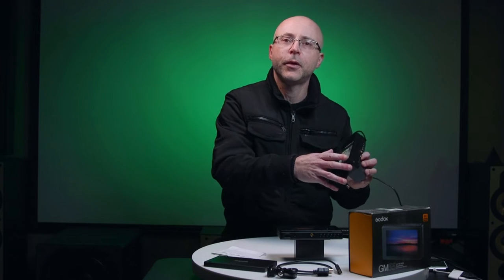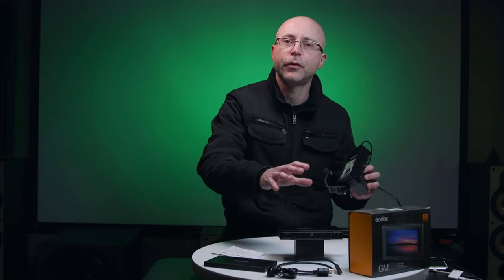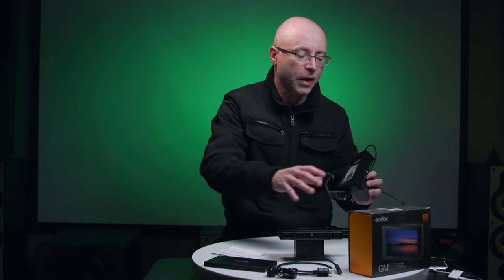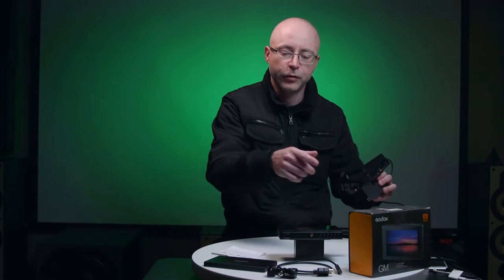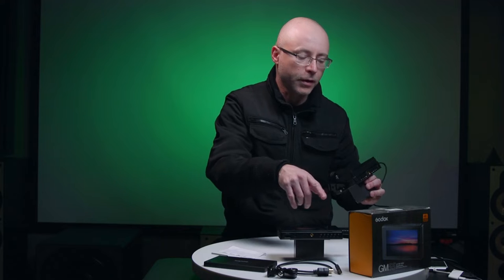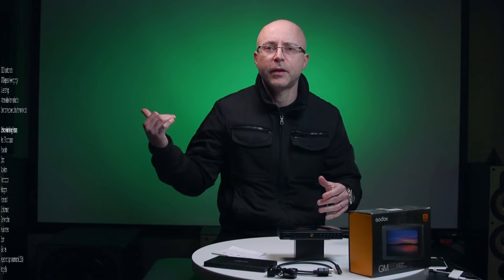Most of you guys already know the Fewworld monitors flooding Amazon. If you're using those monitors, this Godox release is going to feel just like home because it's almost the same thing. Every time I switch between them there's almost no difference in how the monitors react intuitively.